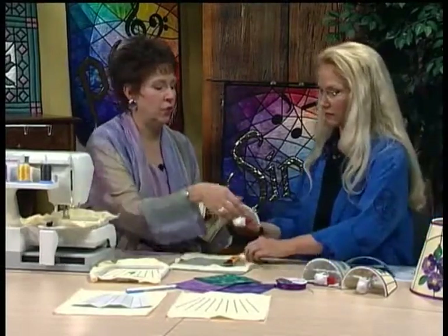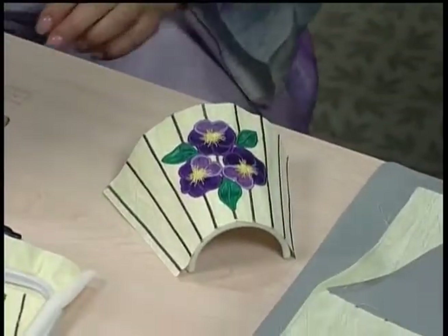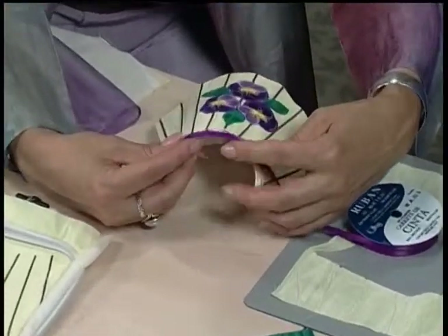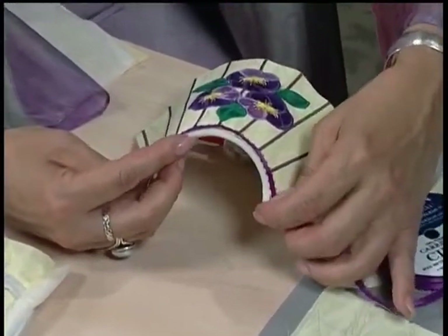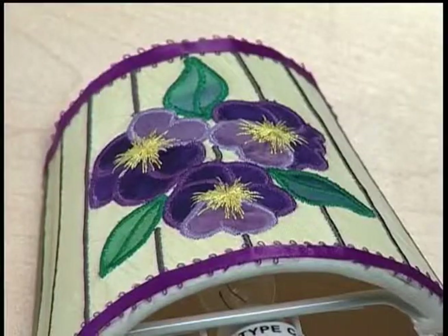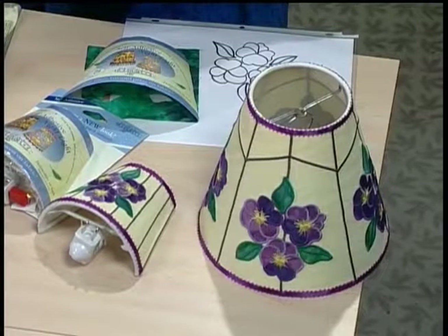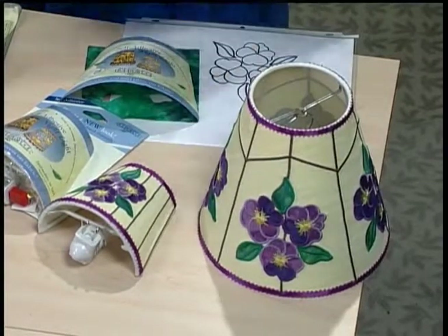Very easy to do — you just start at one edge and fold the two leading edges down, and this basically gets attached. Then we take our ribbon and just glue it directly onto the top and bottom edges of our lampshade using a glue specially made for fabric — that's permanent. That'll be beautiful when you turn it on. Here's the finished one. And this big one has a second layer of fabric to add a little more color dimension at the top. You can make it as large as you want.